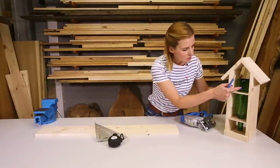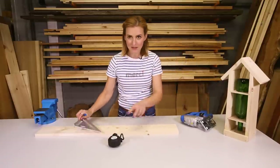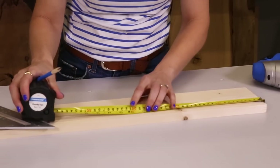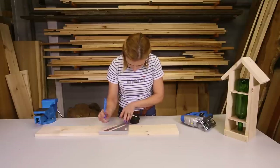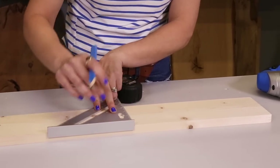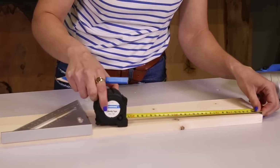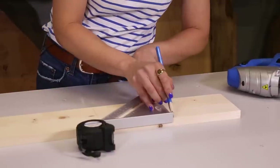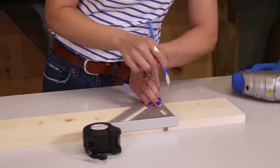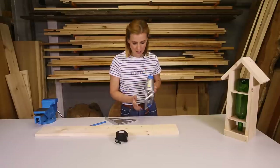First up we're going to make the roof. We've got a 12 by 2cm bit of timber, but it's important to know that if you're using a bigger bottle than the wine bottle, you want the sides to be as wide as your chosen bottle. I'm going to measure 32cm along my piece of timber, and then half of that is 16. Using the jigsaw set at a 45 degree angle, I'm going to cut down the middle and that's going to give me a nice miter joint.